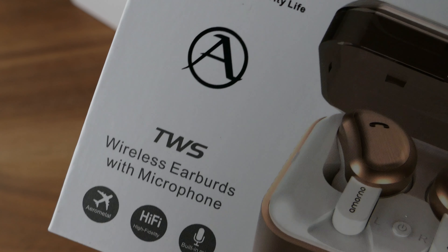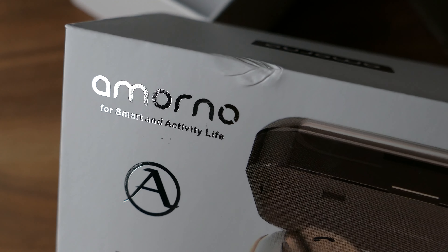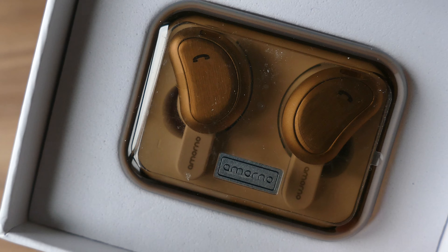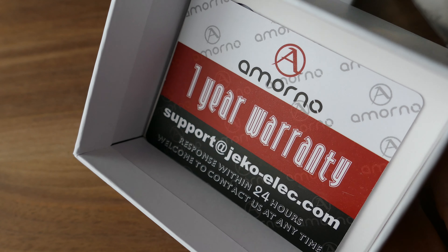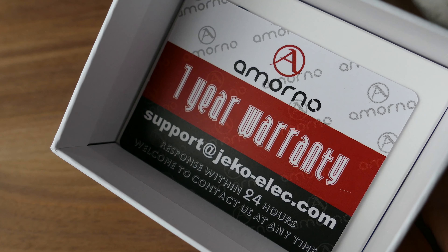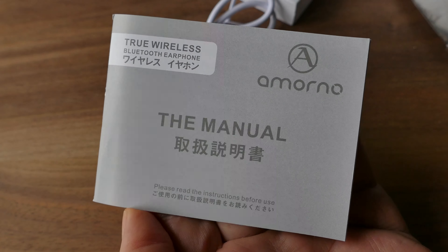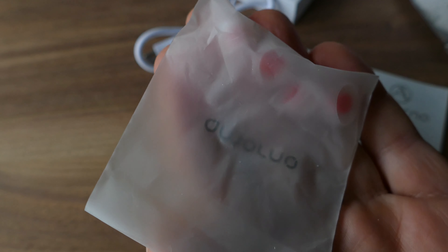These came in at about $59 on Amazon Prime, and the process for setting them up was rather easy. They come with an instruction manual — you first pair the two together, then pair them to your phone, and it worked flawlessly. It did exactly as they said.